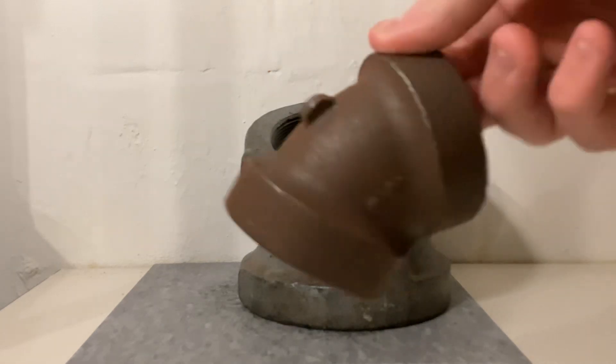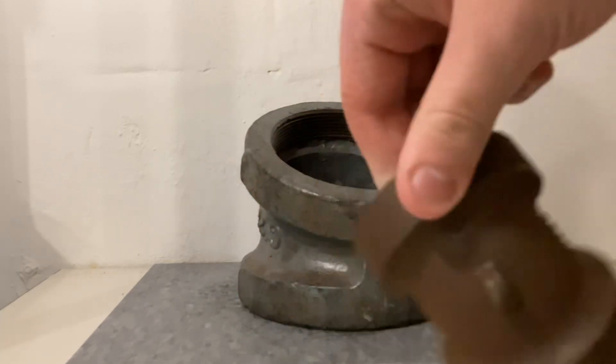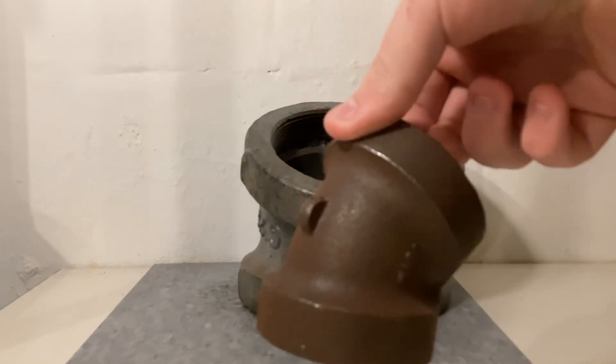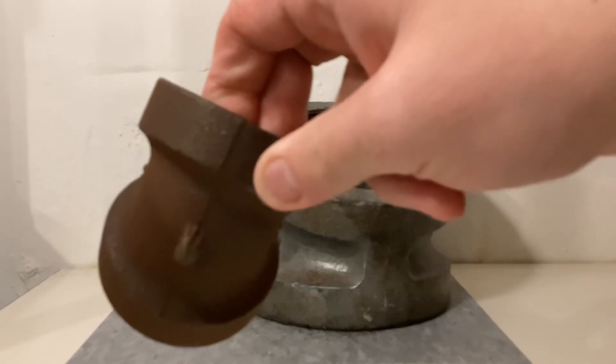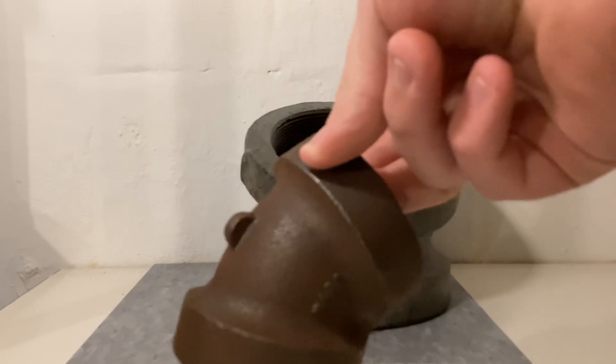I use a lot of inch-and-a-half and 2-inch Durum fittings for things like modifying a trap bar. Let's say I have a galvanized nipple coming out of the wall and I want to come out at a 45-degree angle — I would screw this Durum elbow on and then attach whatever I want on the other end, because you never want to screw PVC onto galvanized or it could crack.